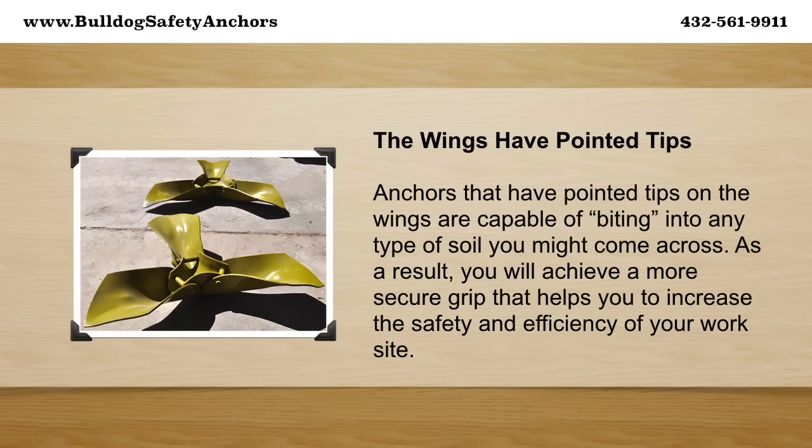The wings have pointed tips. Anchors that have pointed tips on the wings are capable of biting into any type of soil you might come across. As a result, you will achieve a more secure grip that helps you to increase the safety and efficiency of your worksite.